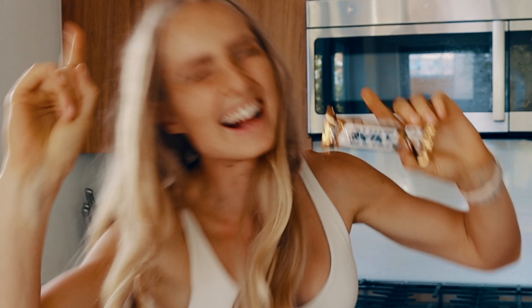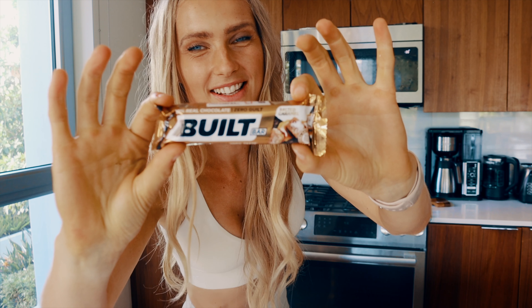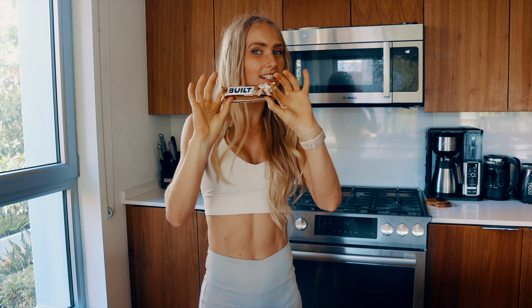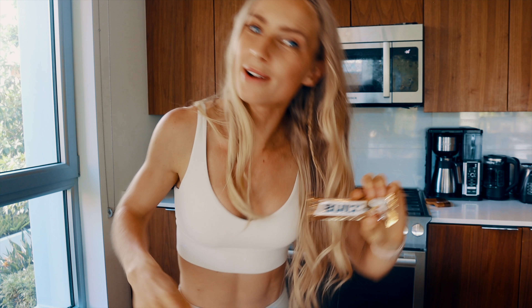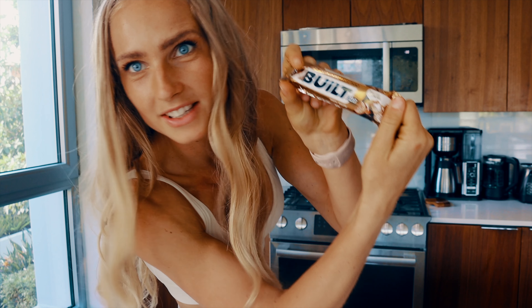Before we get to the popcorn, I've got another extra diet hack for you, because the sponsors of this video, Belt Bar, have these incredible bars. This particular one is salted caramel, so if you clicked on this video because you like salted caramel things like caramel popcorn, you're going to love this bar as well.